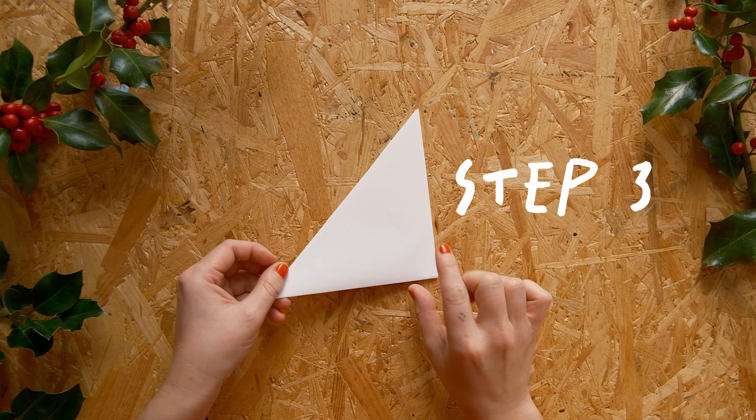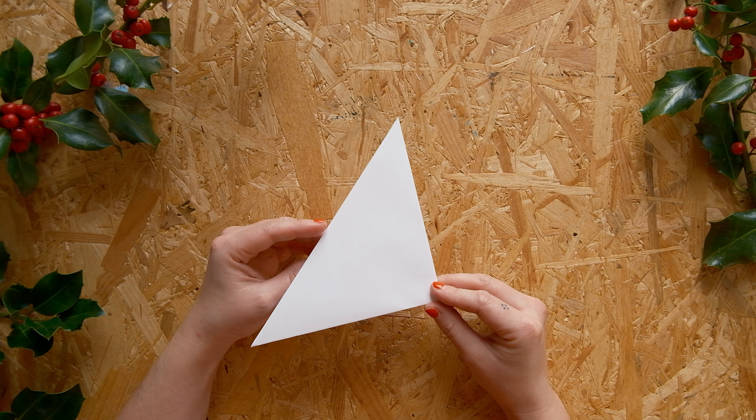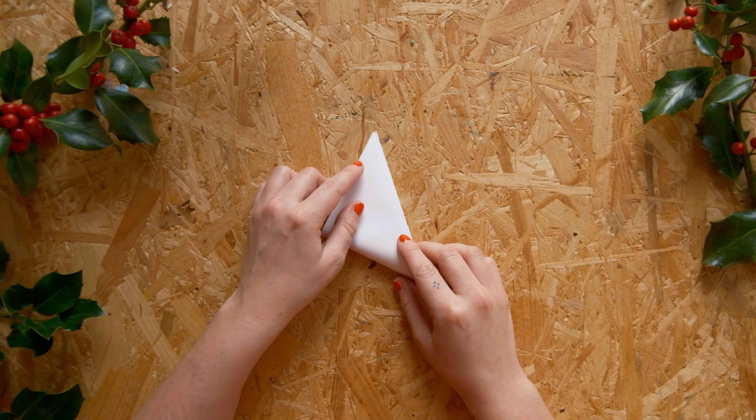Step three: we repeat the same thing. Fold the narrow corner over the long side. Keep your folds nice.